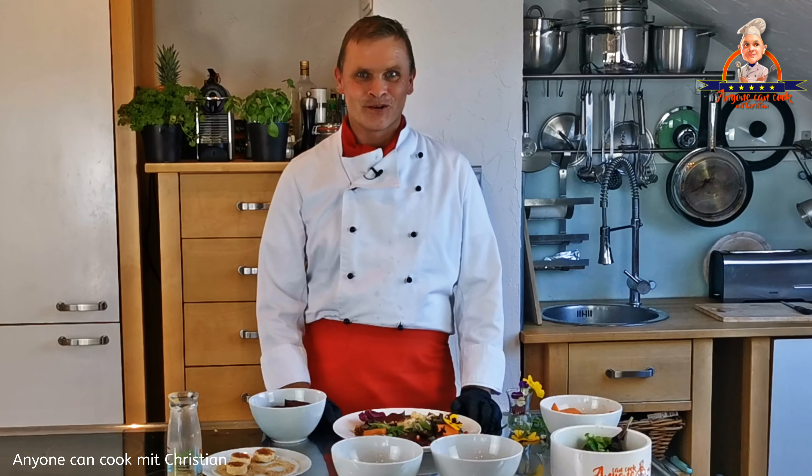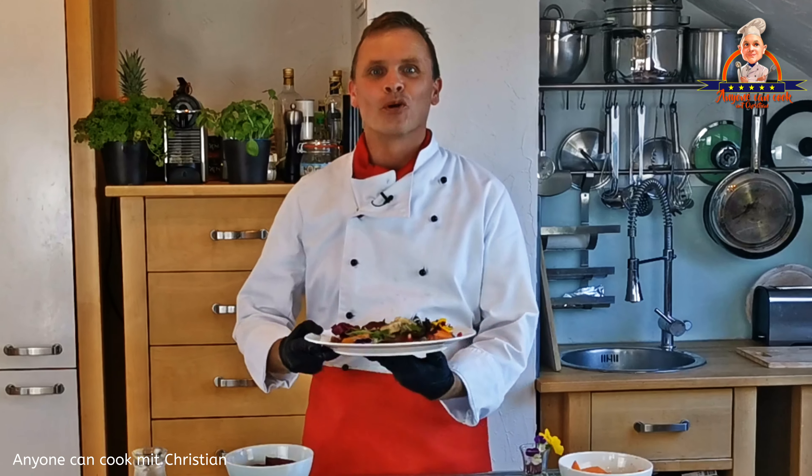Sieht das nicht lecker aus? Voila! Bon Appétit!